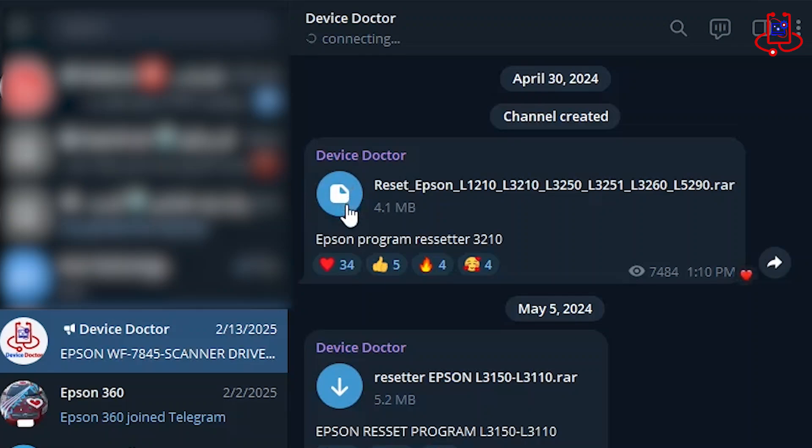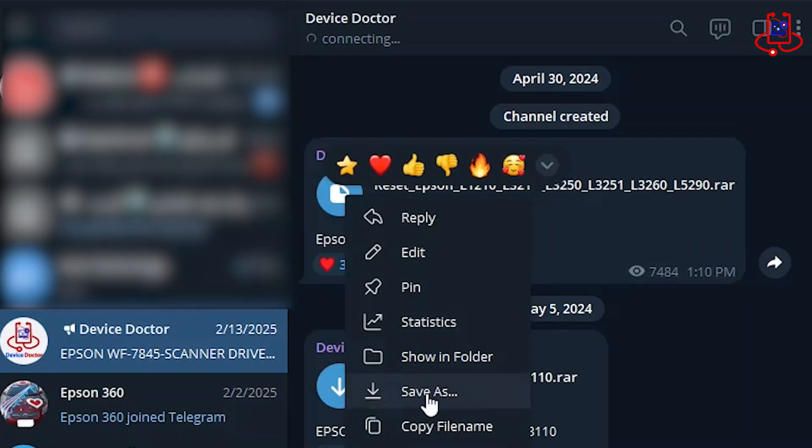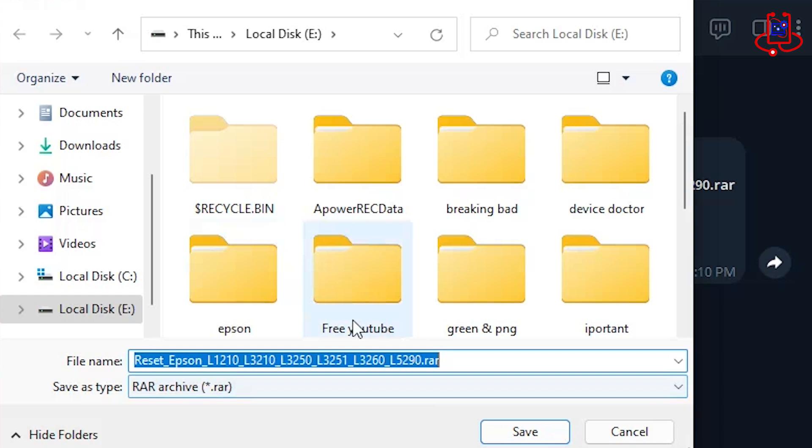Step 1. You need to download the reset file from our Telegram channel. It's very simple. You can find the link to the channel in the video description.